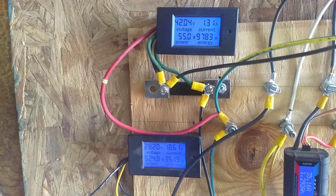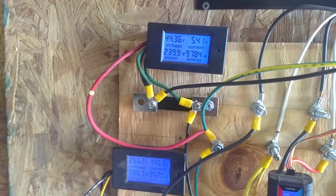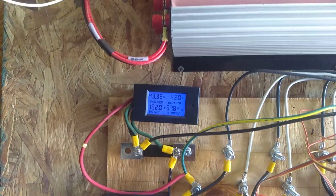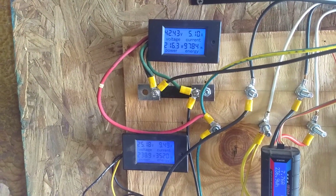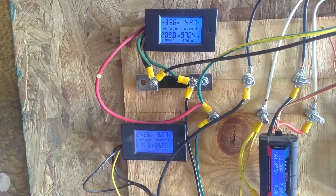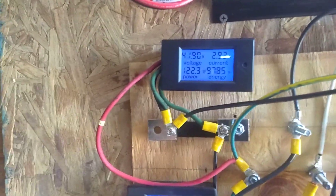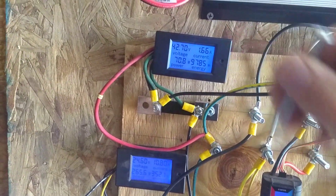A real problem with the i-1500 there is going to be that as soon as the wind really picks up to where that Healy is making real power, I don't have any brake on the i-1500 and it's just going to break stuff. Alright, we're going to reset our meters.